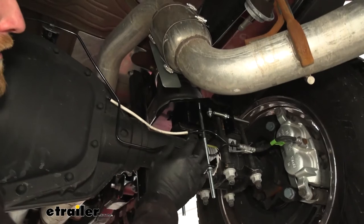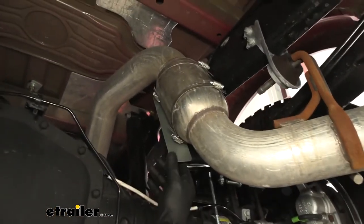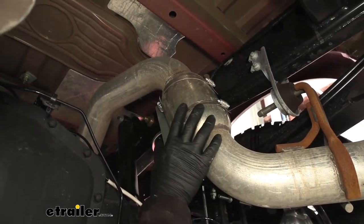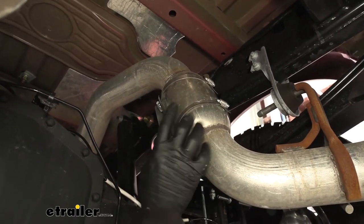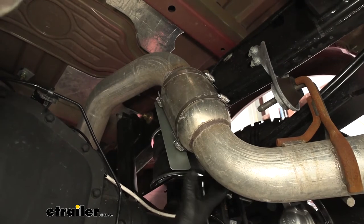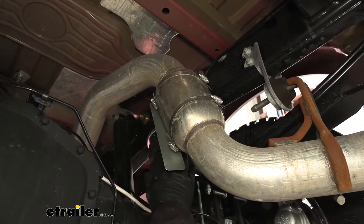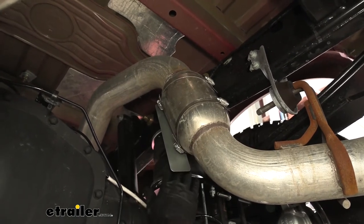The only other difference is this side is going to get a heat shield. The way this works is it just wraps around your exhaust and they give you some clamps to clamp it. You want to position the heat shield on the side where the airbag is closest to the exhaust to help keep it protected.